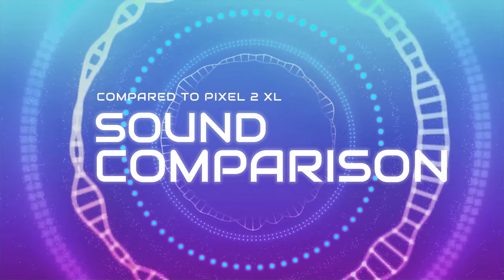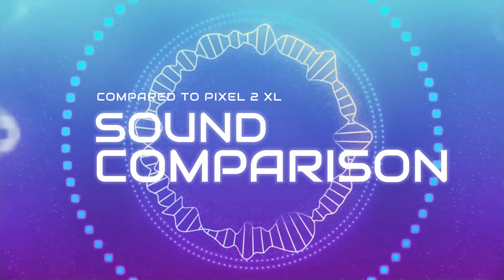So let's jump into the audio, and I recommend wearing your headphones to easily spot the difference.